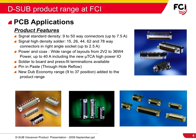Furthermore, FCI offers a wide range of layouts in power and coax options with current ratings up to 40 amps, including the new Micro-TCA high-power I/O version. FCI also offers solder-to-board and press-fit terminations, as well as pin-and-paste or through-hole reflow-compatible connectors. For applications requiring fewer mating cycles, FCI introduced the D-Sub economy range, available from 9 to 37 ways.